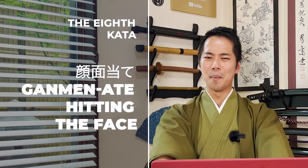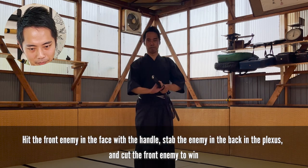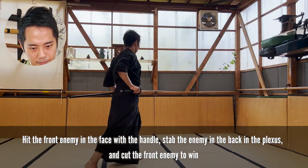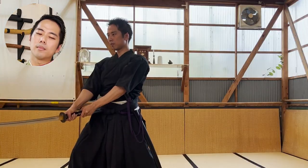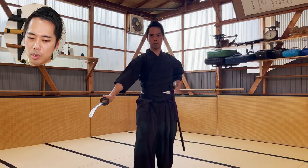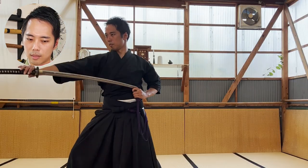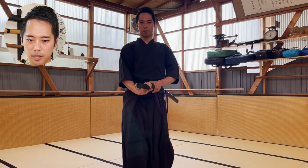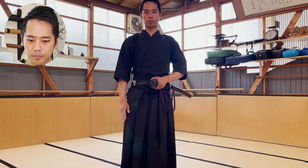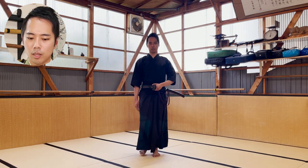Then the 8th kata, ganmen ate. Hit. Hit. Hit. That doesn't look so good. And sheath, and step back.